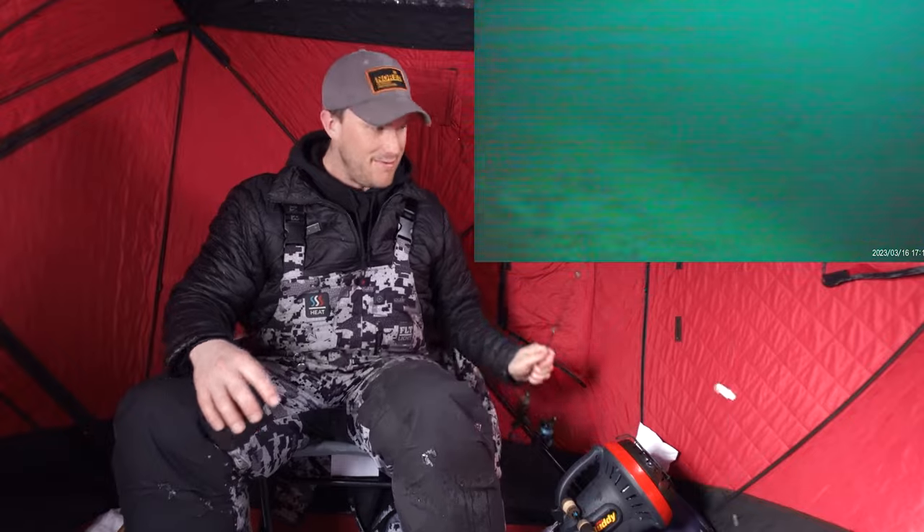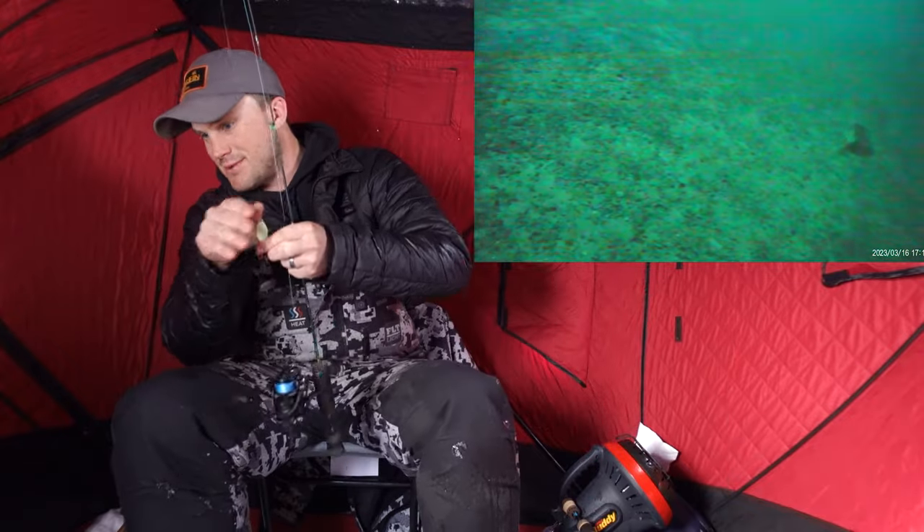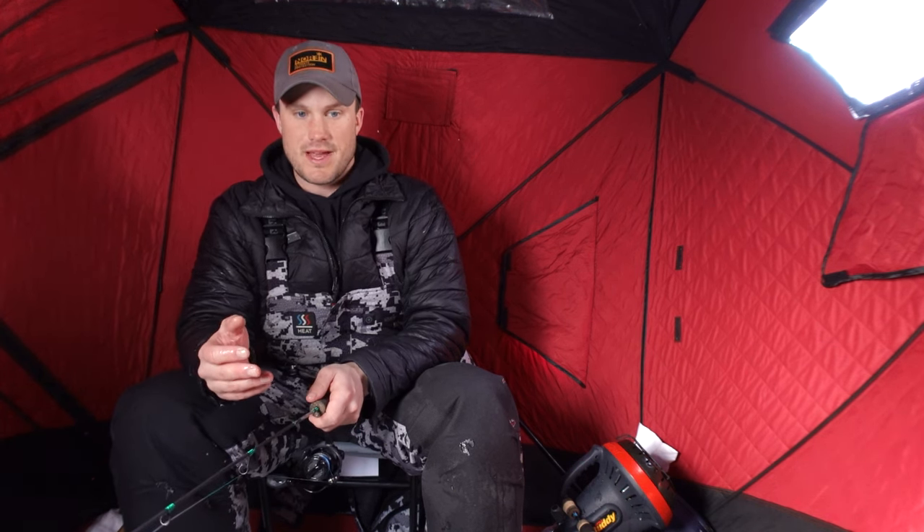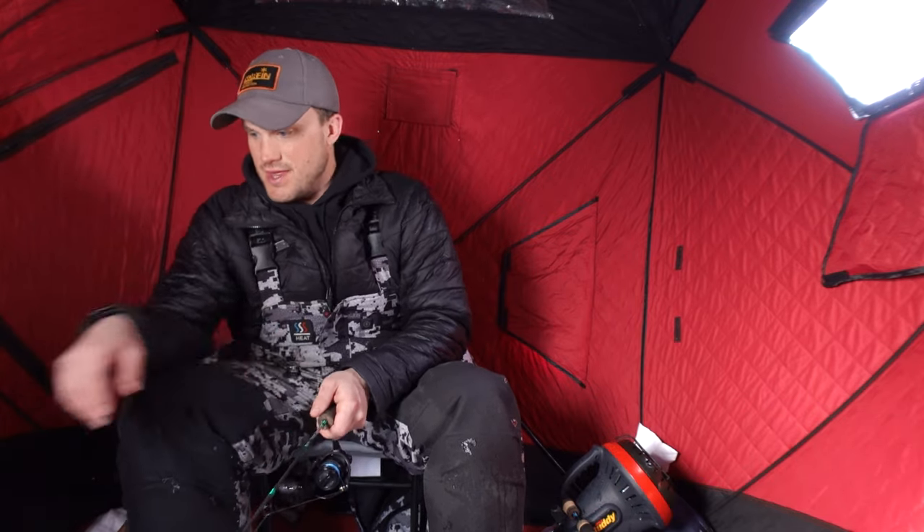Another one coming up for the camera — they are loving that camera. They've been actually liking these baits a little bit more off the bottom. So I might switch up to a little bigger spoon because it seems they like that bigger presentation. Just try to get that off bottom, and I'm going to set up one of my rods with a little bit bigger bait and see if we can't get a few more bites doing that.